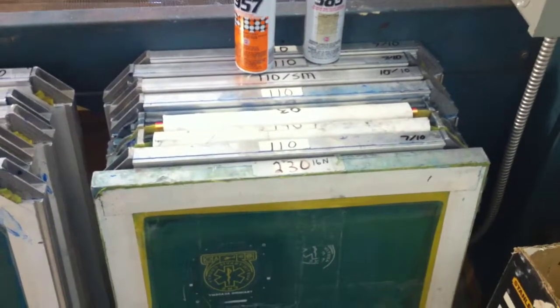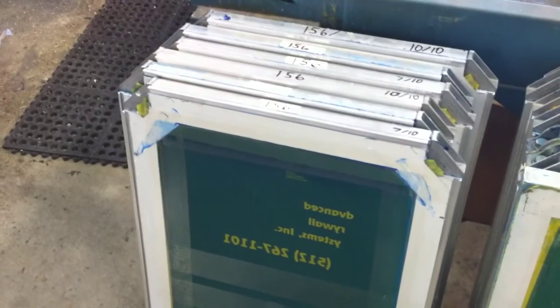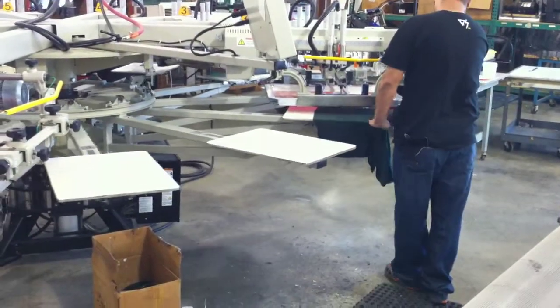This is where we put all the screens that are exposed, taped up and ready to be put on the press. Carlos is getting ready to do a test print already. He's fast.